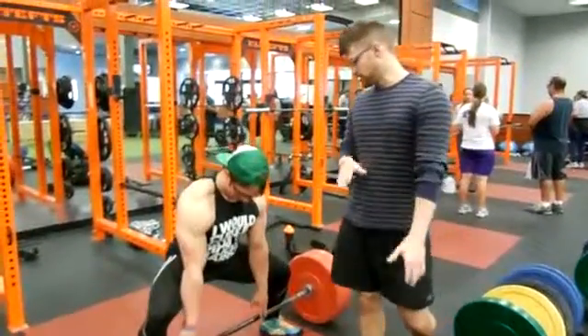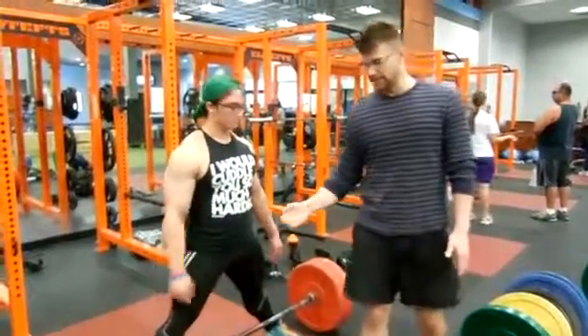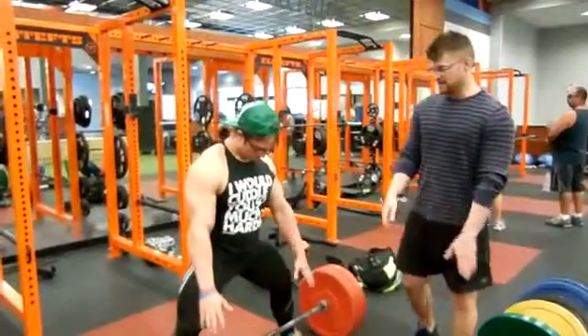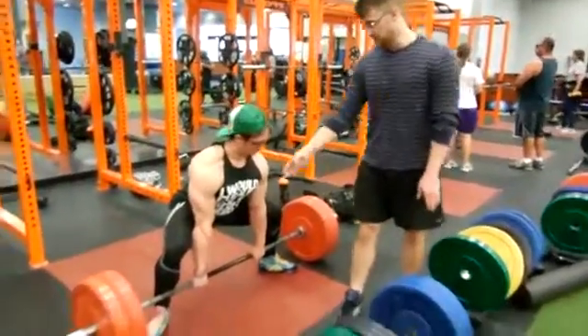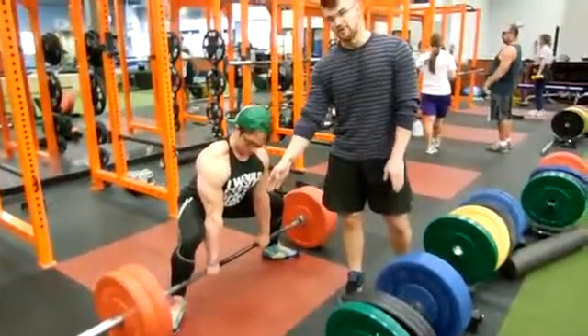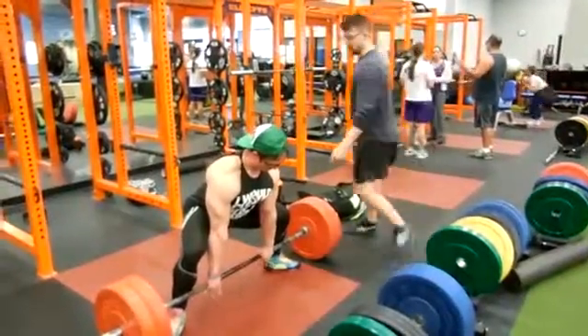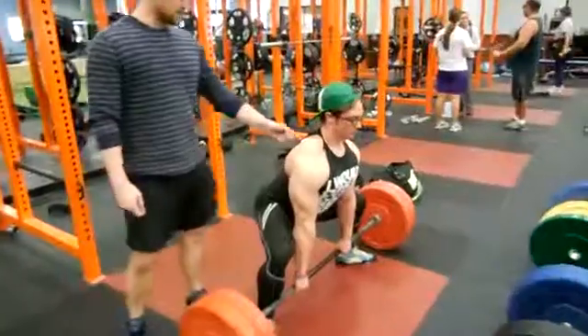Sumo is going to be more of a wider stance, as you see. What Josh is doing, he has his feet pointed a little bit more out, and he's going to place his hands inside of his legs. Wherever you're comfortable — some people like to go more in, some people feel more comfortable with their hands more out. As he holds, he's got tension in his upper back here. That's going to be key.